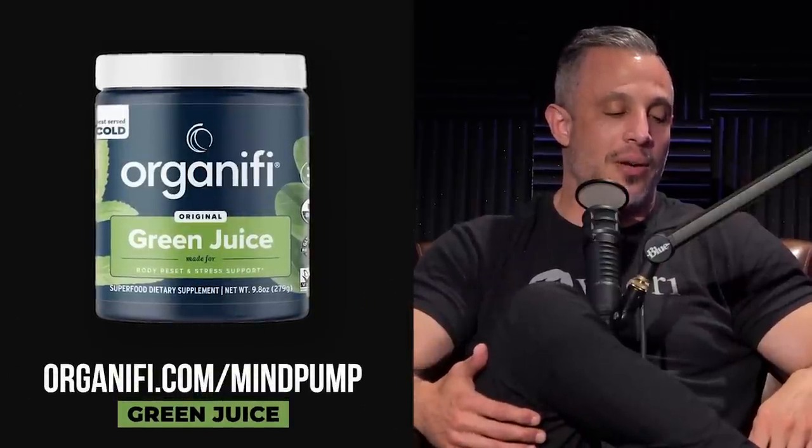I wanted to mention Organifi — I've been so consistent with their green juice and it makes a big difference, especially with digestion. I've been making a real effort every night to mix it with water because my gut has been off lately. Besides probiotics and omega-3s and fish oil, the green juice has to be a staple. I do eat vegetables, but the volume is nowhere near what you need. I need to get back to the packets because I find myself making excuses not to use the scoop at home — it's less convenient.